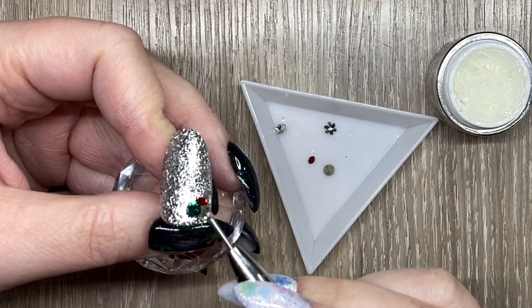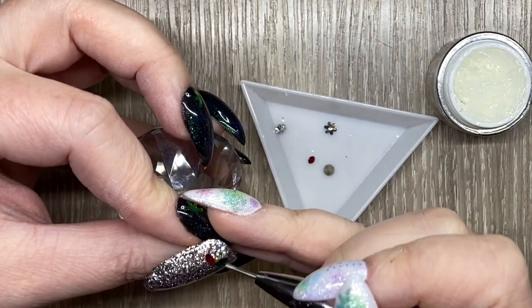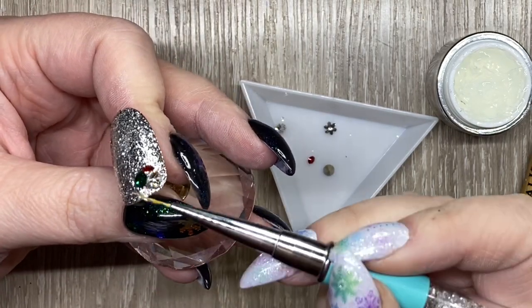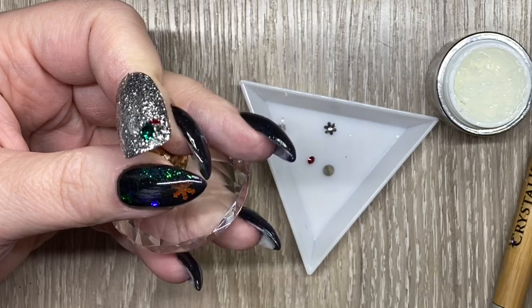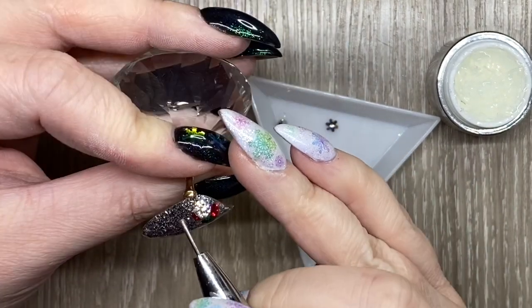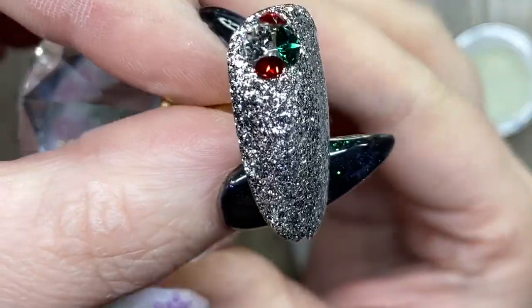There was a bit of a blank spot and I wanted to make sure it was filled in, so I do go in with a little bit more gel just to accommodate that other red point back stone. And I have this cute tiny little cluster — I do have a lot of big stones for clusters.